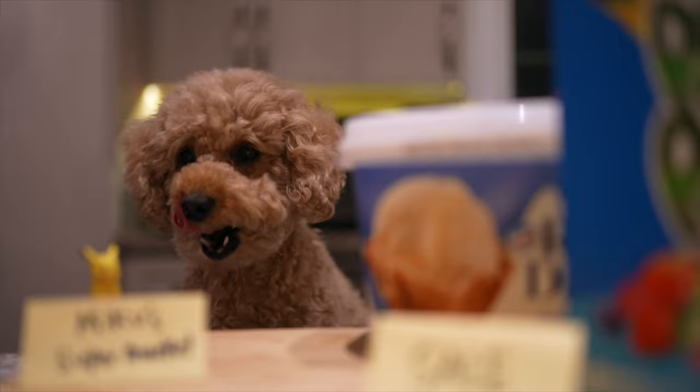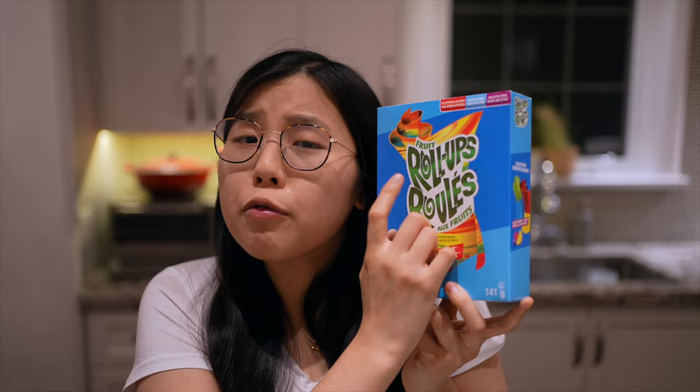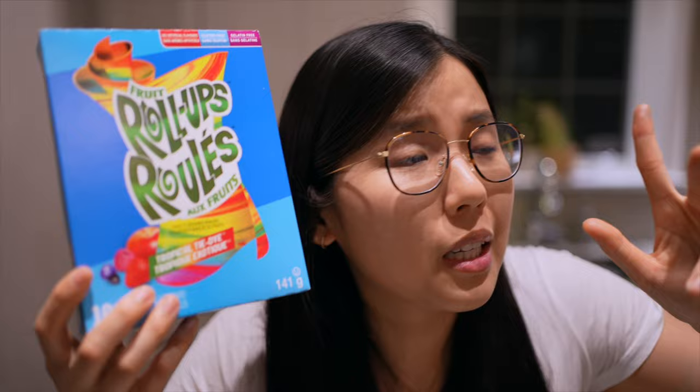Wait, both vanilla ice cream and fruit roll-ups are on sale? Only a dollar each! Then today we will be trying the viral fruit roll-up ice cream trend all over TikTok.